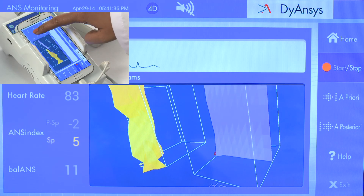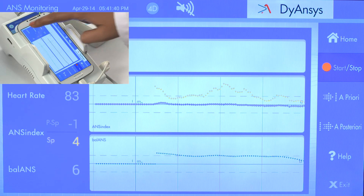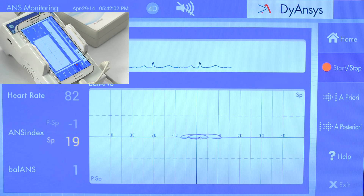Press ANS index. In about 30 seconds, you can view the sympathetic, parasympathetic, and balance indices. Select the Balance to view the balance trajectory. Choose A priori to save the balance trajectory before ANSYSTEM treatment.